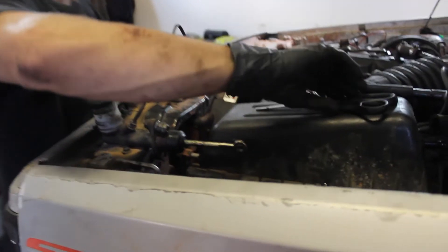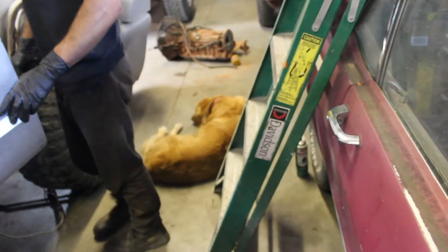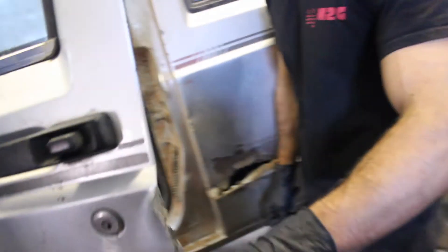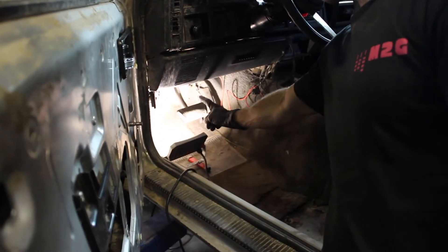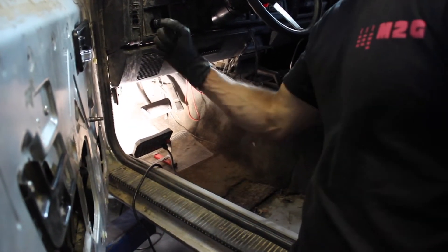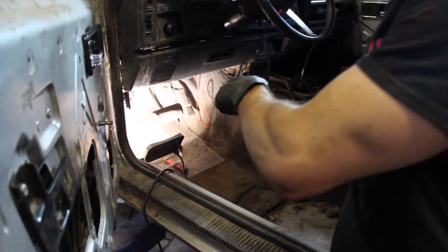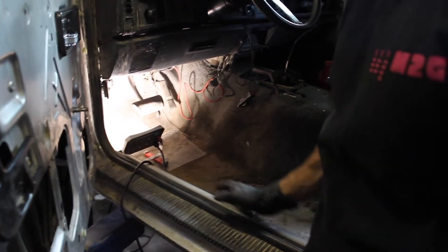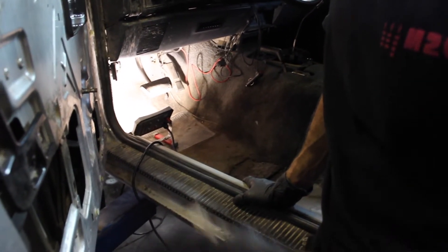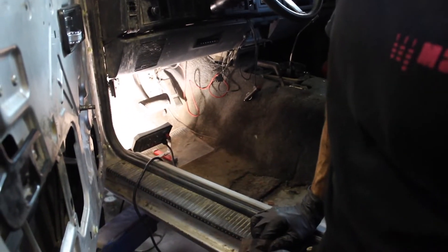It's a pain to get in there and do it. Little pro tip: just take the seat out. It's going to make it a lot easier because everything you've got to access is way up underneath there, and you might even need to remove the dash unless you want to break your wrist bending around it. You're going to spend a lot of time up in there and it's so much easier if you can just get in the Jeep and lay in it and not have the seat in your way.